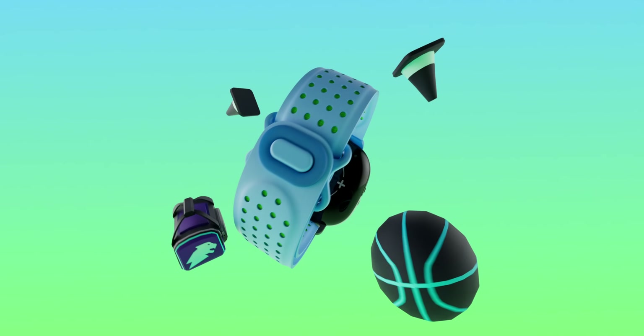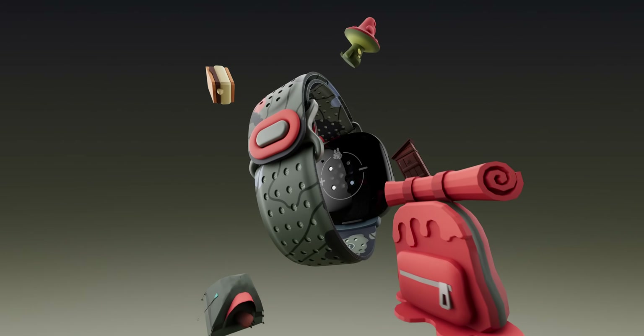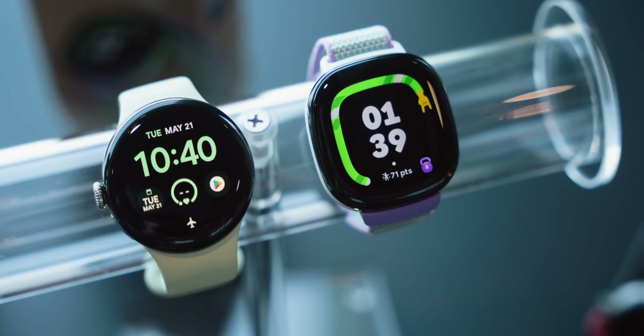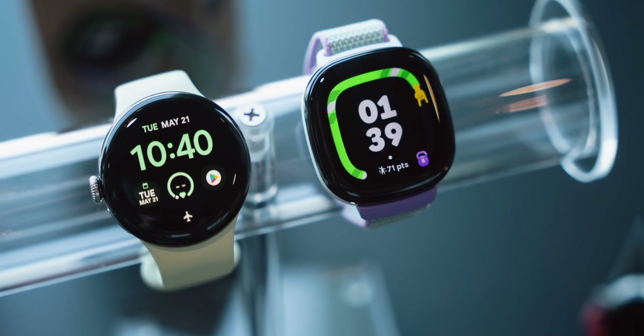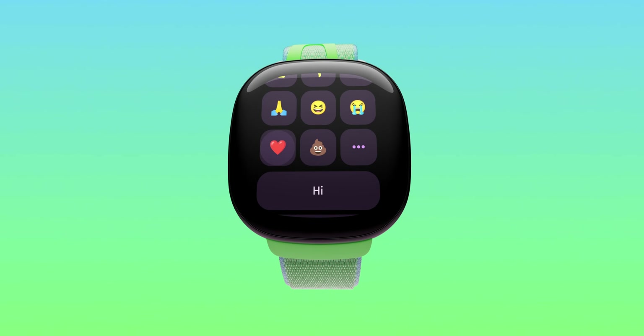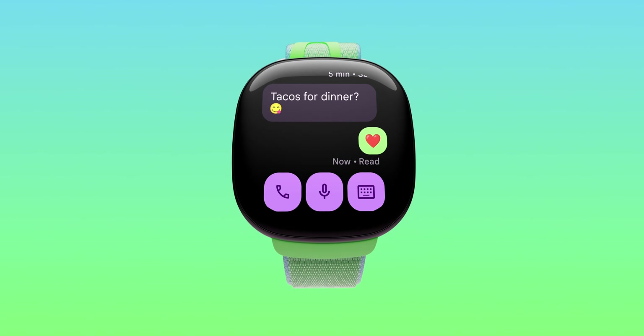At first, it might seem like some of these omissions are strange, but the biggest reason behind it is because this device is primarily designed to be a child-focused device. In other words, it shares a lot of characteristics with the Pixel Watch 2, but tailored towards a younger audience under the Fitbit brand. I wanted to focus on the Wear OS aspect first, because I think that's the bigger piece of news, as it's the first Fitbit device to run Wear OS, and depending on how this does, we might see much more in the future.